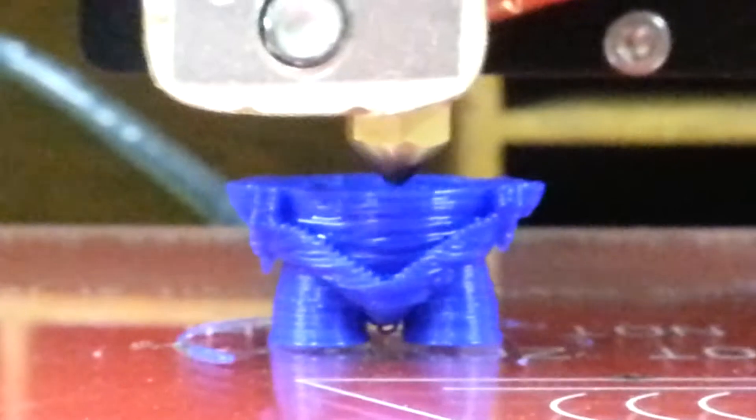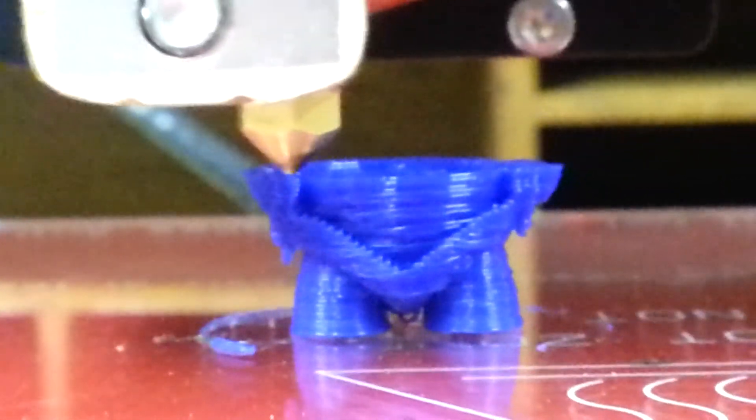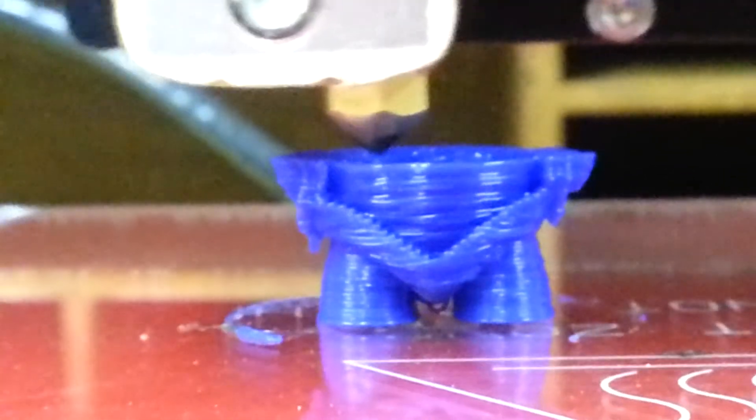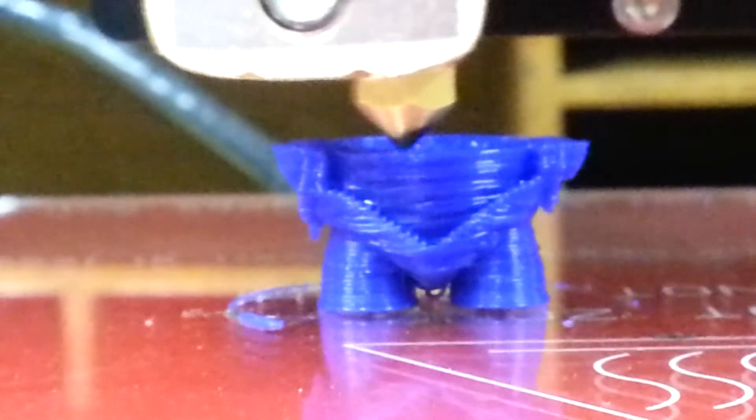I'm keeping an eye on the heat of the power converter. I believe that might be the issue too. I'm just blowing on it every so often to see if I can get this print to complete. It is now past the point where it failed on the last one.